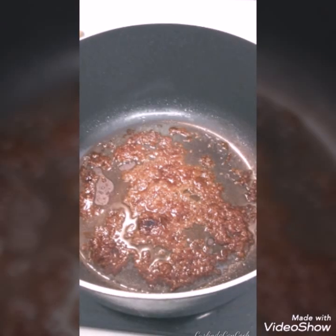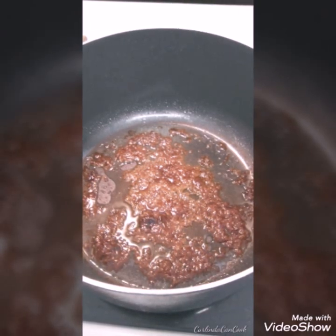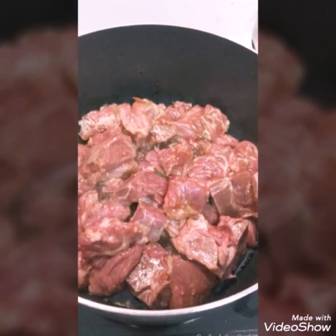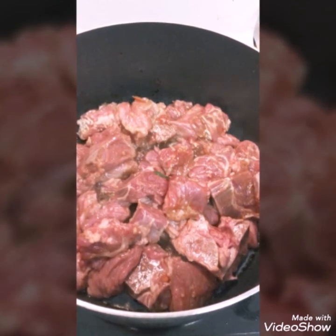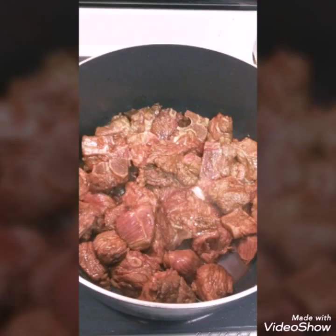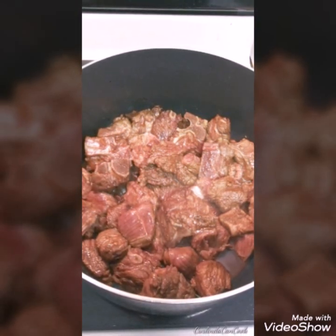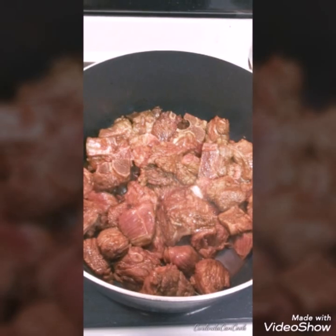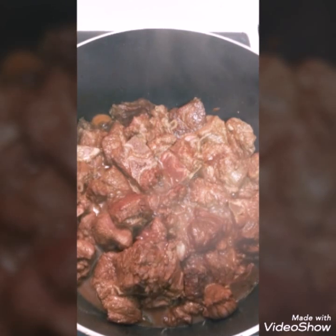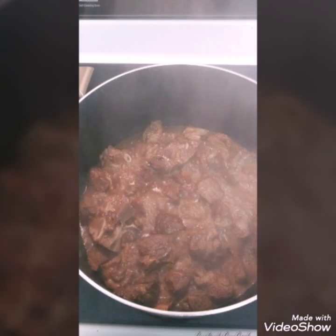So once you melt your brown sugar down, this is what you want to see — something that looks like this. You want to keep it stirred so that you don't burn it, because if you burn it, it's going to ruin your pot. Once you add your meat in, add it a little bit at a time and stir. As you stir your meat, it's going to begin to pick up the amber color from the brown sugar. Stir your meat for about a good five minutes to get all the color, and you'll also see the natural juices start to come out as the meat begins to wrap itself in the brown sugar.